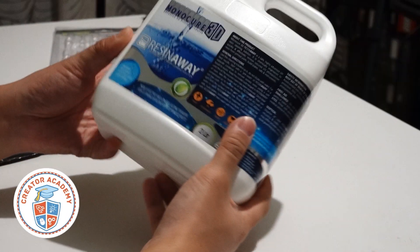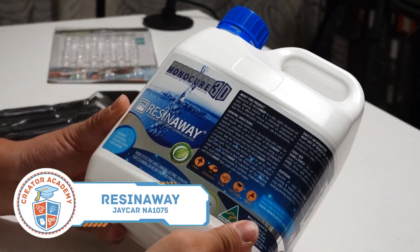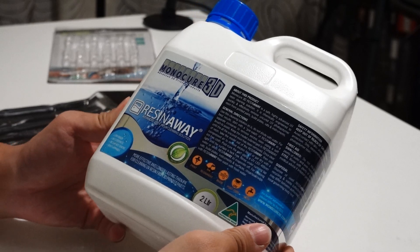For resin printers, it can be tricky to get a large container of isopropyl alcohol for cleaning your prints. You can get these larger bottles made by Monocure 3D that are designed specifically for cleaning UV resin models. Make sure you follow the instructions after washing and fully dry the model before curing for best results and high quality finishes.